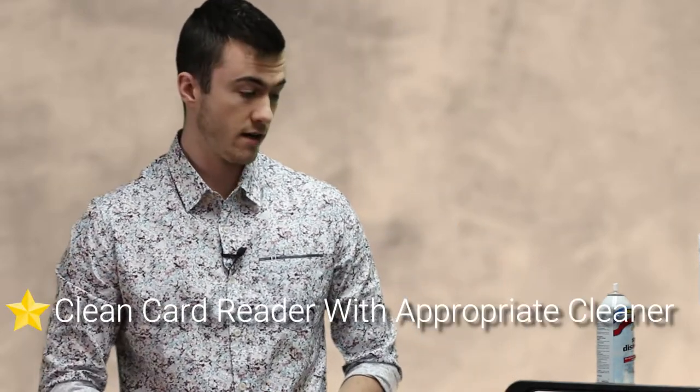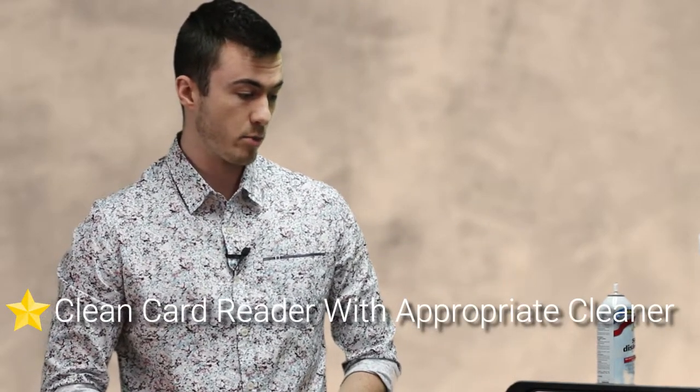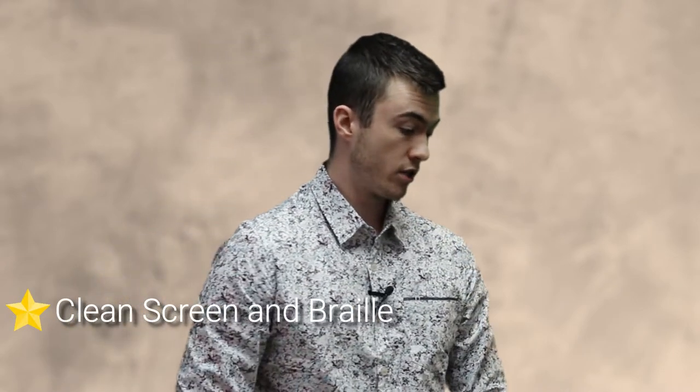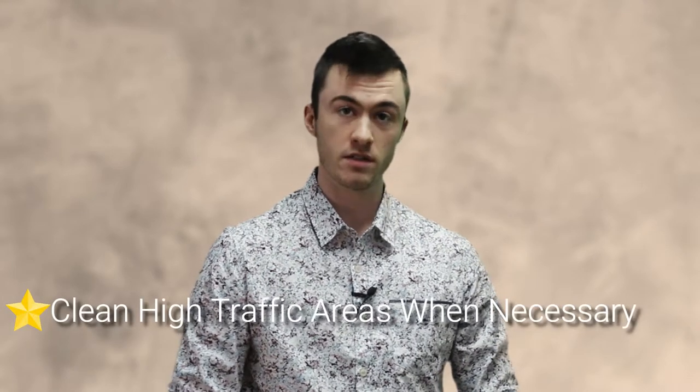The only right way to clean a card reader is with a card reader cleaner — you can order those online. But from a customer perspective, that's the whole area you're going to want to cover for disinfecting the ATM. The two things that are often overlooked while cleaning are the screen and the braille, so make sure you clean those very thoroughly. We want to maintain safety for all of our customers.